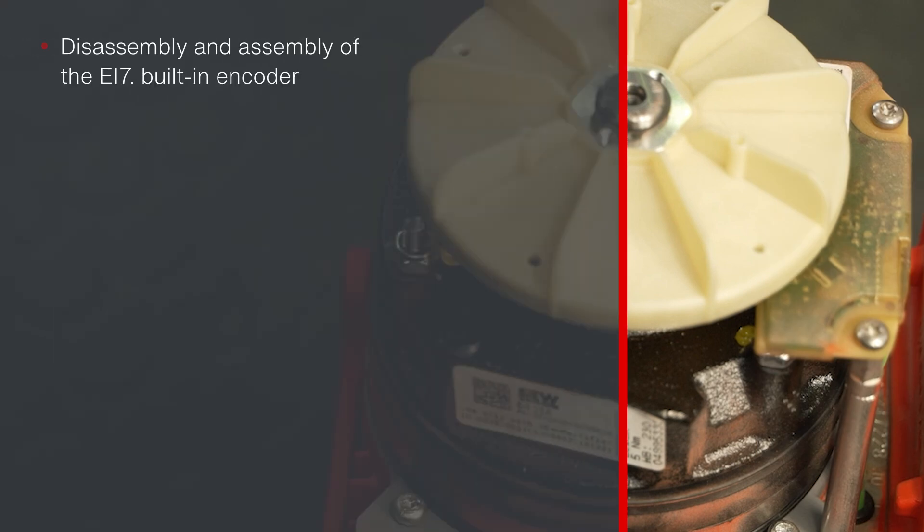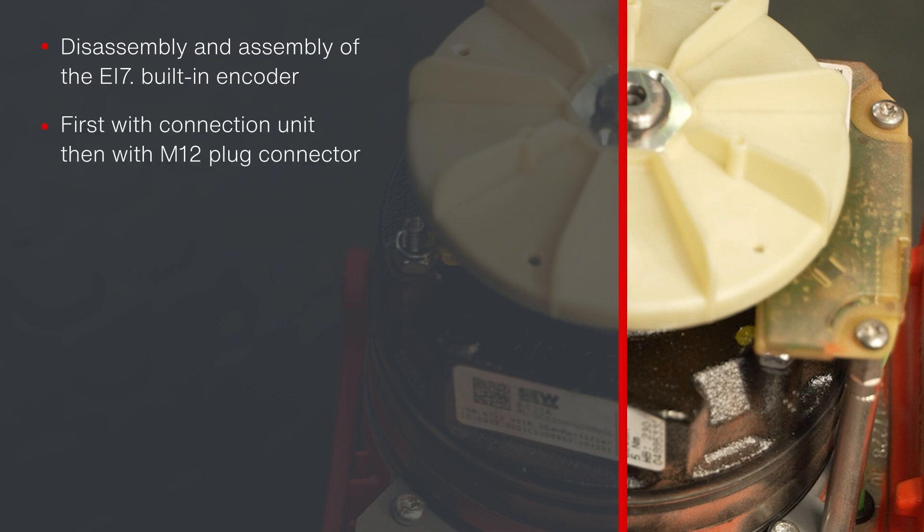In this video, you can see how to disassemble and install the EI7 built-in encoder. First, the replacement of an encoder with connection unit is shown, followed by the special features with M12 plug connector.